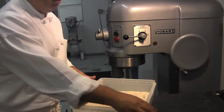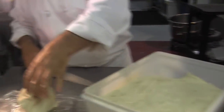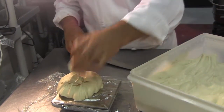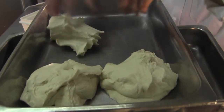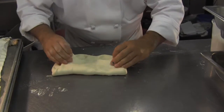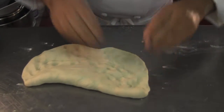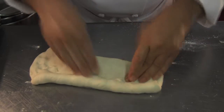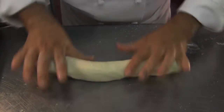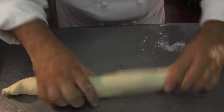We do that two more times, put a lid on it and let it rest for 20 minutes, just keep repeating the process. We're pushing it down and crimping it, basically trapping air. Air is what helps it to rise. And all I'm doing here is basically pushing it to shape it into a log.